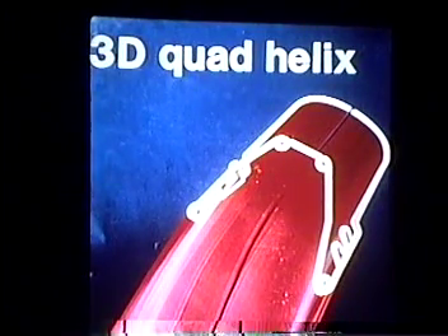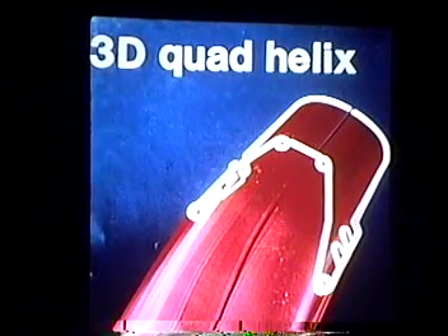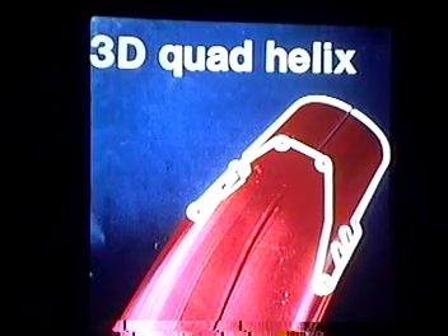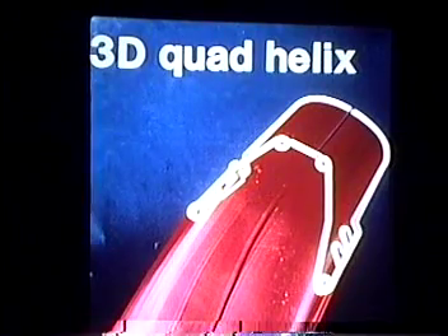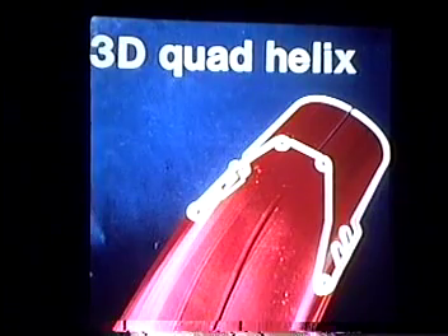This finishes up our quad helix project. As with all the projects, I really want you to take a moment and reflect back on what you've done with each one of these appliances and how you're going to integrate them into your practice and what you've learned from this workshop today. We certainly hope that you've got the maximum amount of information possible out of a one-day course. We appreciate the opportunity to work with you on these projects — finish this one up, and when you're finished, that will end the program for today. Thank you very much.